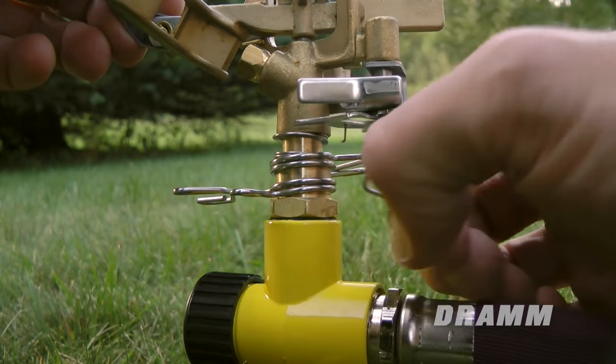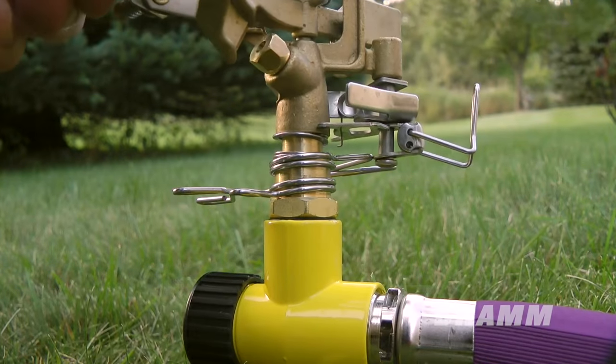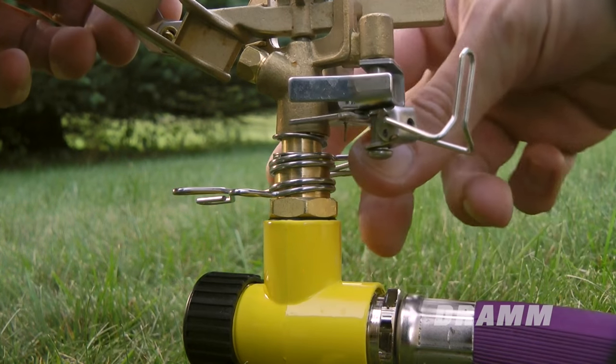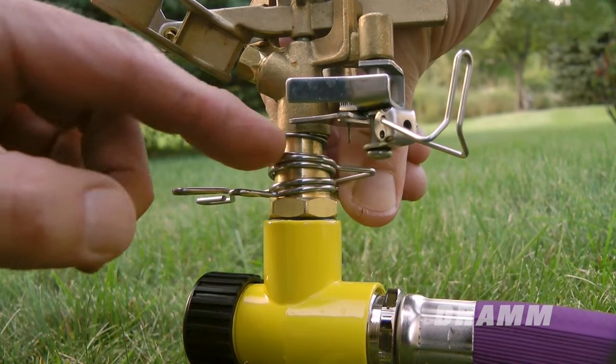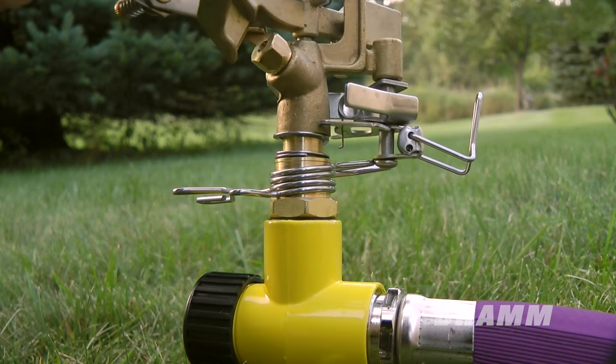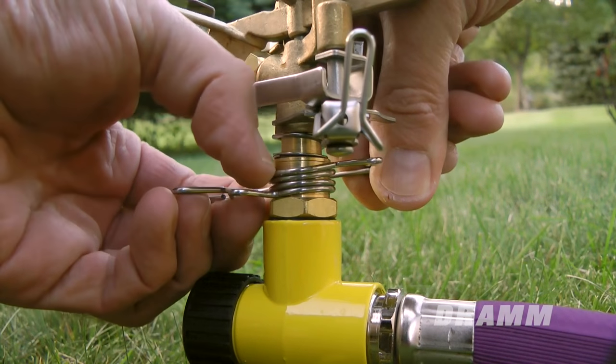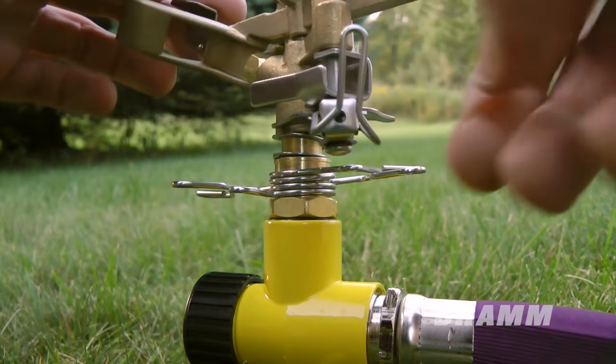When you have the trip lever in the up position so the head spins 360 degrees, check to ensure the spray head can rotate freely. Otherwise, the sprinkler head may be stopped and spray in only one spot. If the upper trip adjustment clip is rubbing against the spray head, push the clip downwards so the spray head can clear the clip and spin freely.